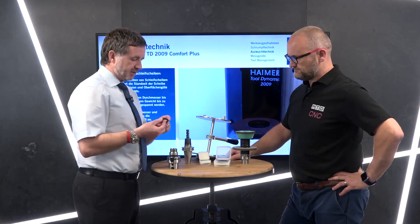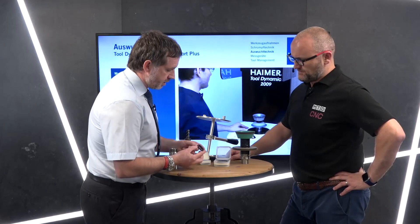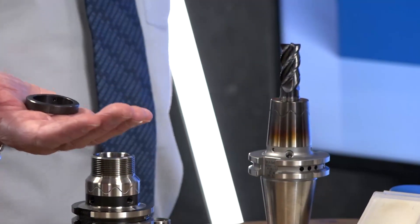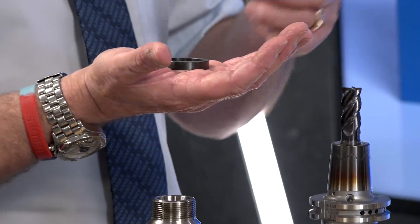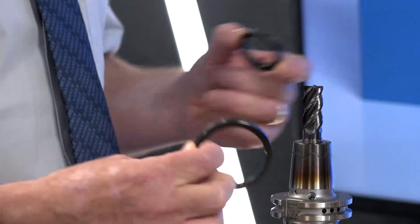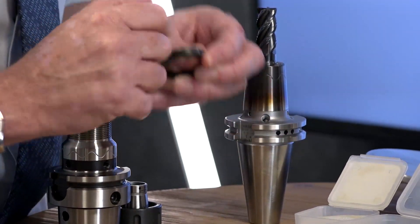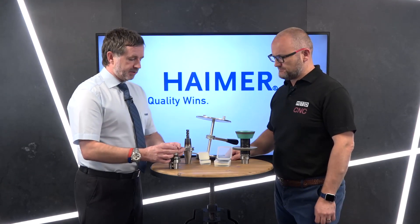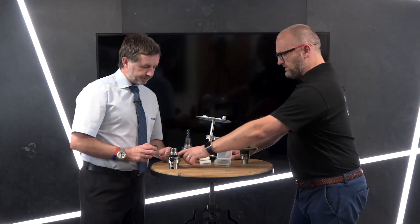Thirdly, if we don't even have that option, we have a series of eccentric rings. You can see the shape of that ring — it's eccentric. With a setting on the machine, it will tell you where to position that ring around a given diameter. These vary from 42 millimetres down to 16 millimetres and so on. There's a laser-etched line that lines up with the laser on the tool dynamic so you simply position it to correct the unbalance.